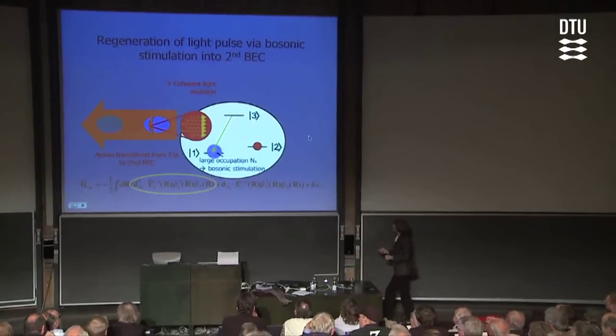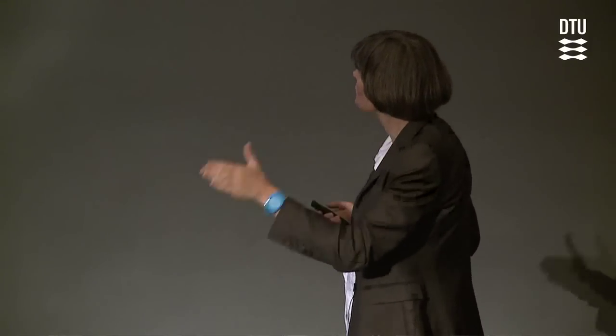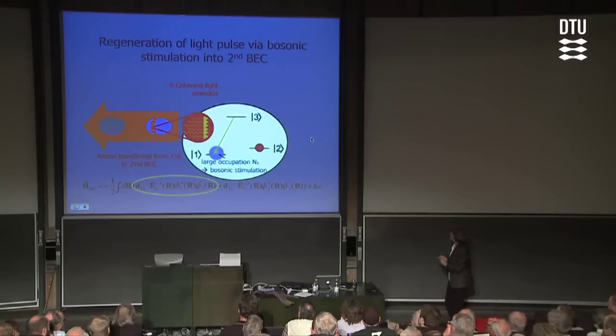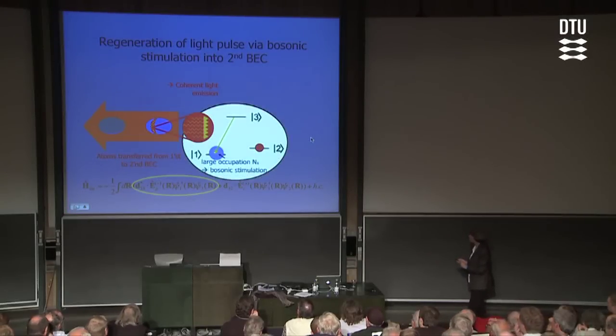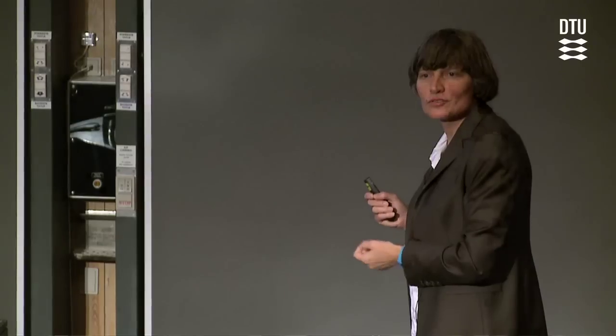In more detail: the atoms in the matter copy start out in state two. We illuminate at the time the matter copy is embedded in the second condensate. With the coupling laser, the atom jumps up from two to three. And then, because of the presence of the macroscopic number of atoms in the receiver — the second condensate — it will scatter via stimulated scattering, a bosonic matter wave stimulation stimulated by the presence of the Bose-Einstein condensate, into state one. The atom in the matter copy gets converted to state one and joins the very same wave function as the atoms already in the receiver condensate. That's how the phase-locking happens.